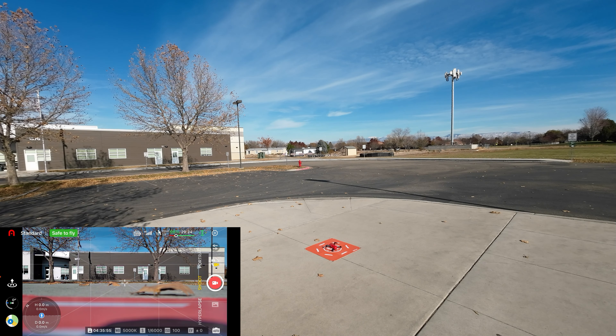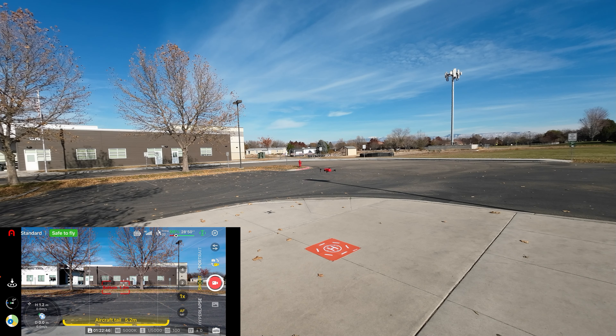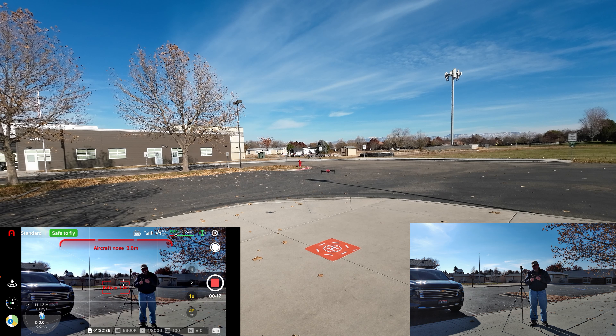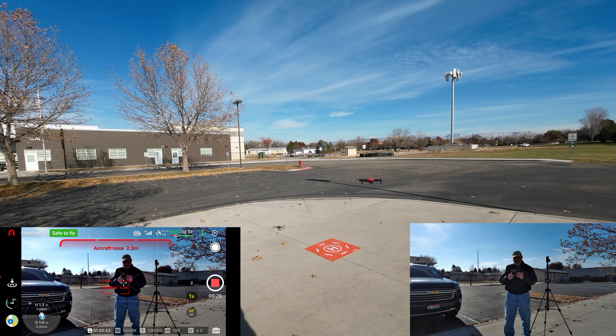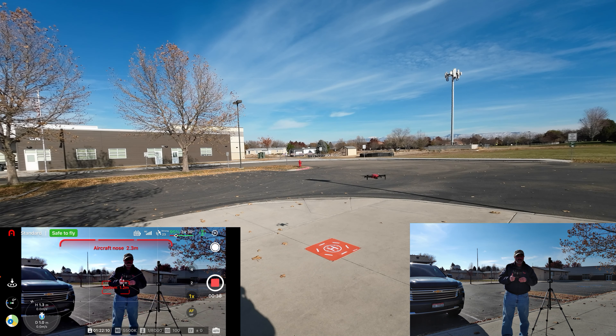Let's go ahead and do an auto takeoff on the app. Let's start recording. It's showing obstacle avoidance on the tail — it's probably pointed towards my Chevy Tahoe. It's looking good. It's facing into the sun right now so it's not wanting to come forward because of obstacle avoidance. Clearly the obstacle avoidance on this thing is working much, much better. And the bottom sensor is perfect — the height of the drone is 1.2 to 1.3 meters off the ground and the bottom sensor is saying 1.2 meters.